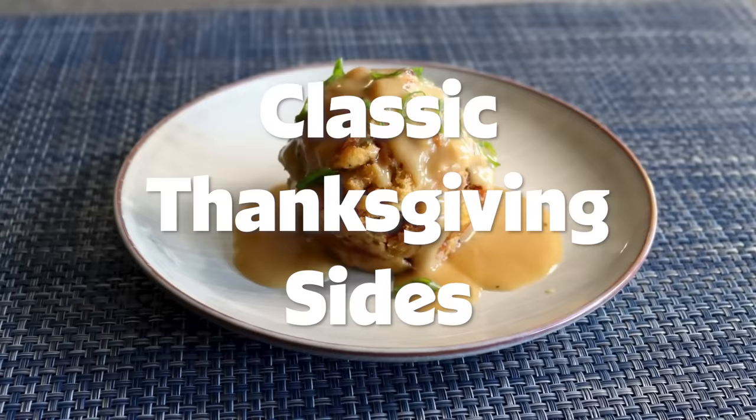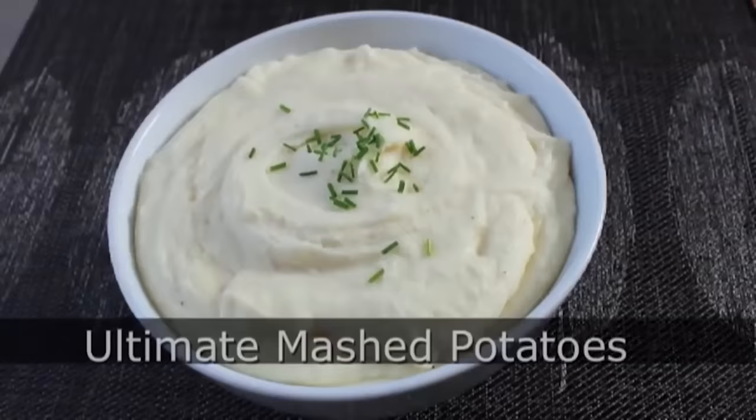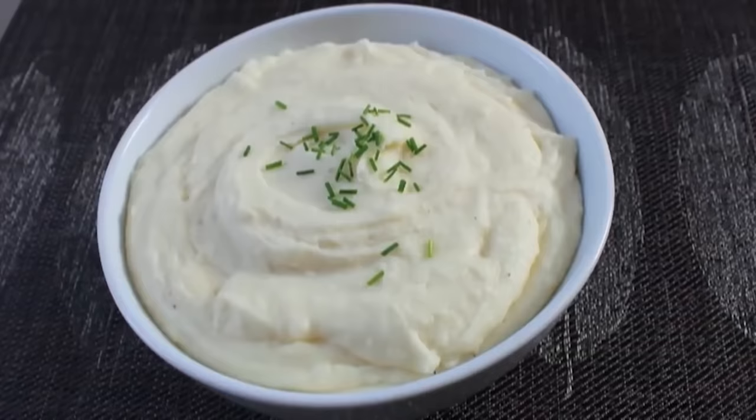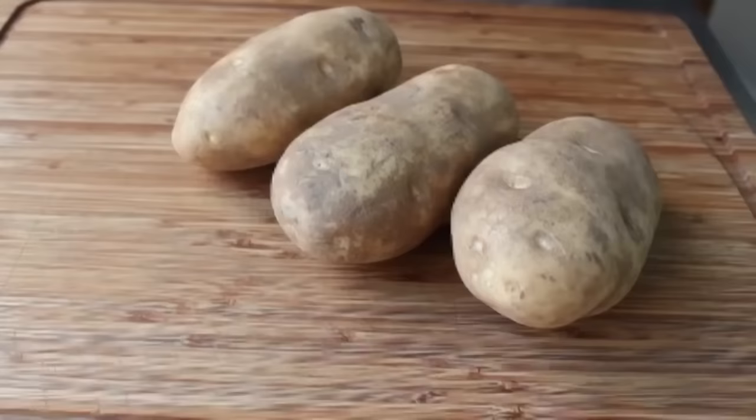Hello, this is Chef John from Foodwishes.com with the Ultimate Mashed Potatoes. That's right, this is dedicated to everyone who's posting a no-fat or low-fat mashed potato recipe for the holidays. Please, food gods, forgive them, for they know not what they do. Because not only are holiday table mashed potatoes supposed to have butter in it, they're supposed to have a ridiculous amount of butter. So that's exactly what I'm going to show you how to do, but fair warning, what you're about to witness can never be unseen.